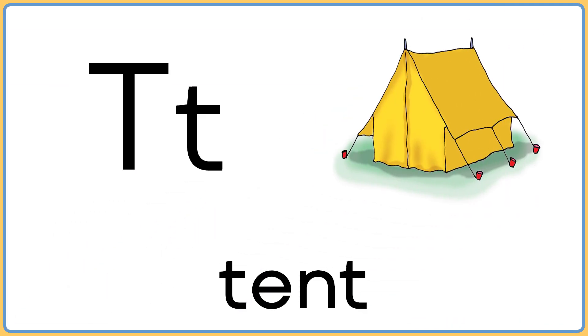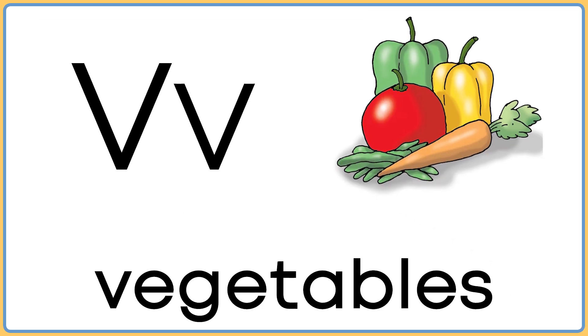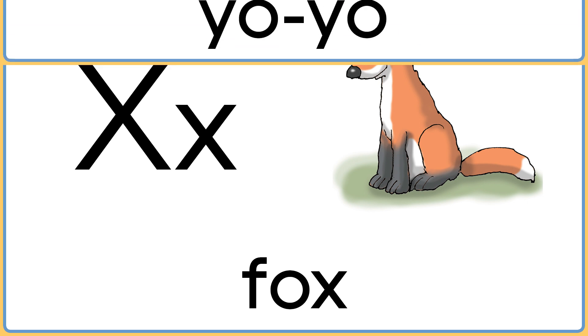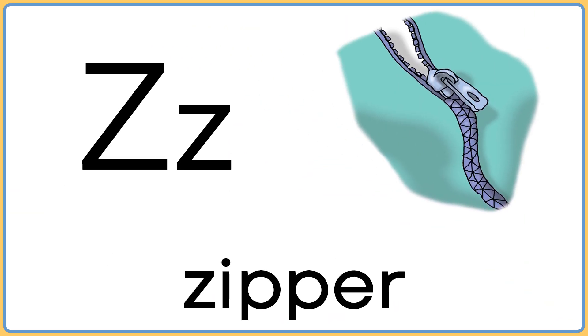T is for tent. U is for unicorn. V is for vegetables. W is for watermelon. X is for fox. Y is for yo-yo. Z is for zipper.